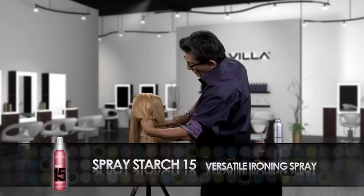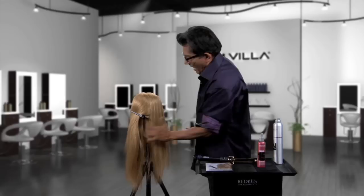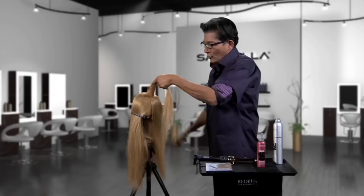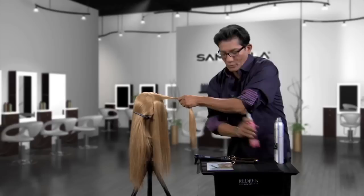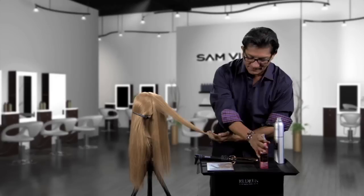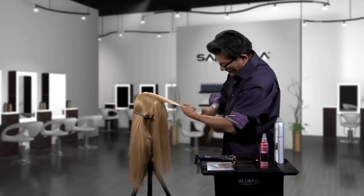We're going to simply divide front to back — very important you work with control, so isolate the back. Now once we have that, you're simply going to take a diagonal back section. Once you have that diagonal section, over-direct this and pinch at the corner of the eye. We're going to apply our product of choice, Redken Spray Starch 15. Spray at least six inches away so you don't get it too wet. Comb your product through to distribute it evenly.